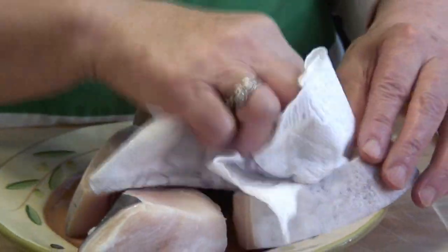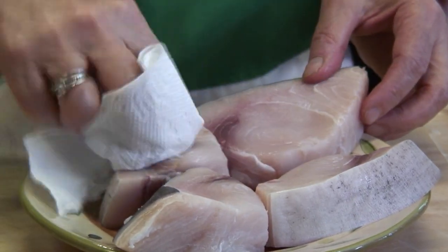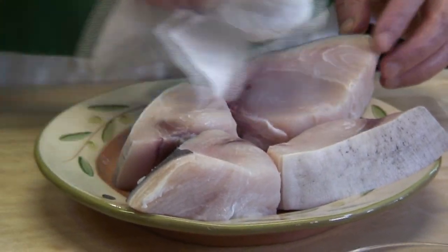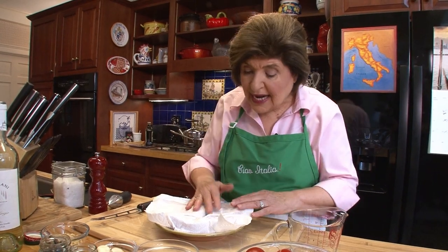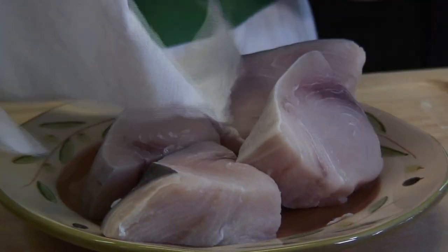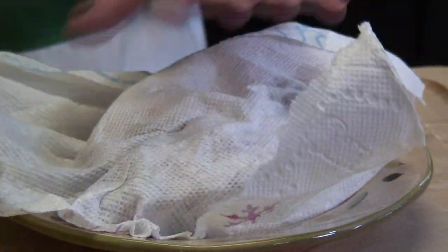We have about five ounces of swordfish here, and each one of those is enough as a serving. The first thing I'm going to do, because I'm putting this on the grill, is dry the fish off with paper towels because we're going to put this into a dry pan. If the pan is really hot, the fish is not going to stick. Dry the fish off really well and set it aside while we make the sauce.